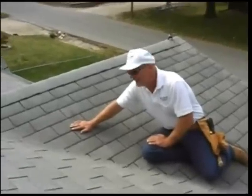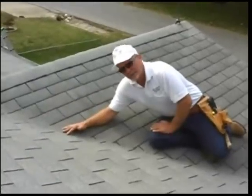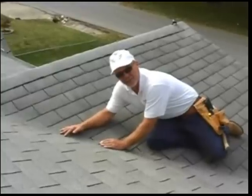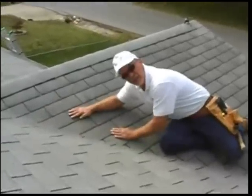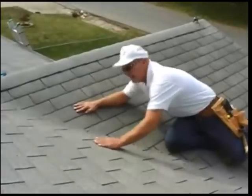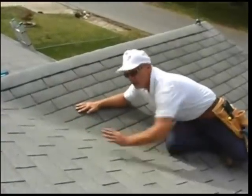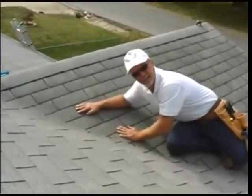I wanted to show you the difference between a closed valley and an open valley. This is a closed valley, and they call it — nicknamed it — a California cut. What it amounts to is that you run the low side up underneath the high side, and then you take a chalk line and you cut the high side off. California cut.